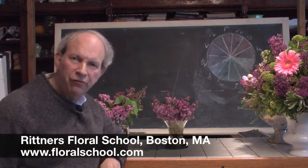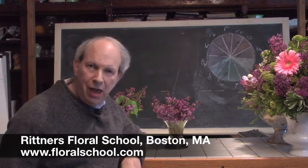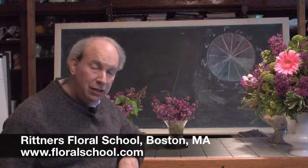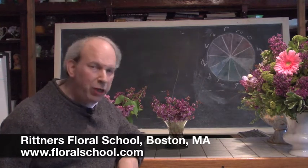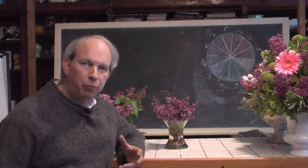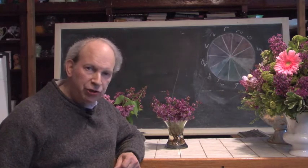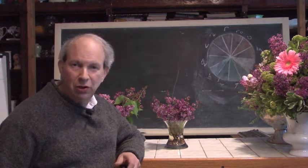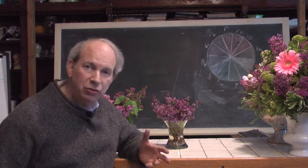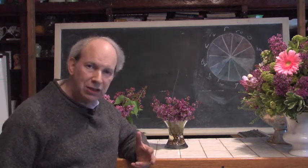Hi, welcome to the Rittner Floral School in Boston, Mass. I'm Dr. Steve Rittner and it's a pleasure to welcome you into one of our classrooms today. The time of year is spring. We love the spring because there are so many very neat floral products that become available that we can play with and enjoy. We're fortunate that our floral school is located in one of the nicest residential areas of Boston, so we get used to all kinds of beautiful shrubs and trees that bloom and blossom around this time of year.